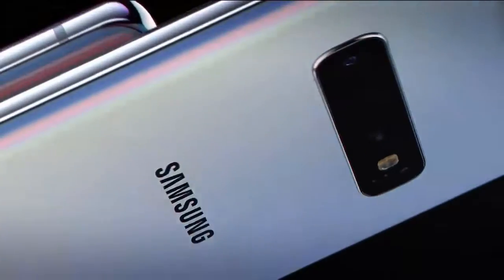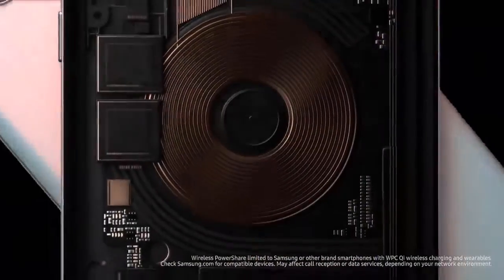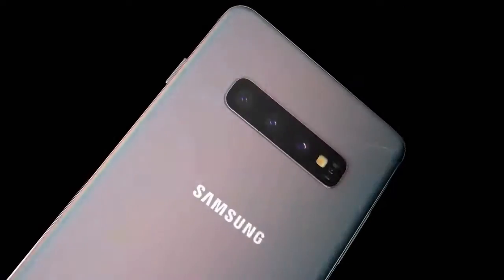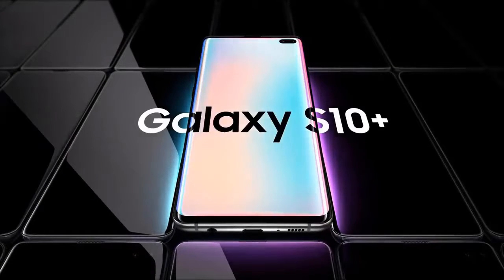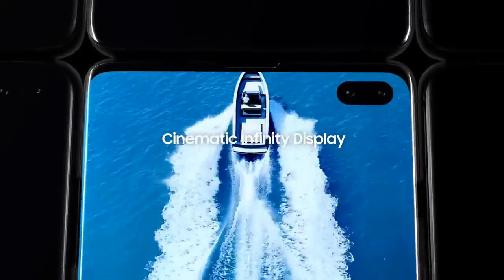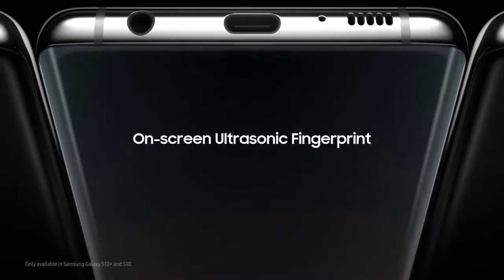The screen is 6.7 inches diagonally with a resolution of 1440 by 3040 pixels. It weighs about 198 grams and has two SIM card slots. The processor is the Exynos 9820, with 256 GB of storage and 8 GB of RAM. The battery is 4000 mAh. It has three cameras at the back: 12, 12, and 16 megapixels, with a 10 megapixel front camera. This phone supports memory card for expandable storage.